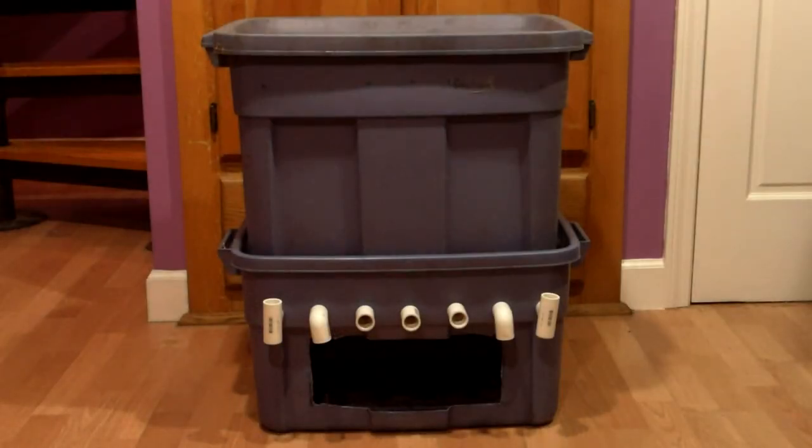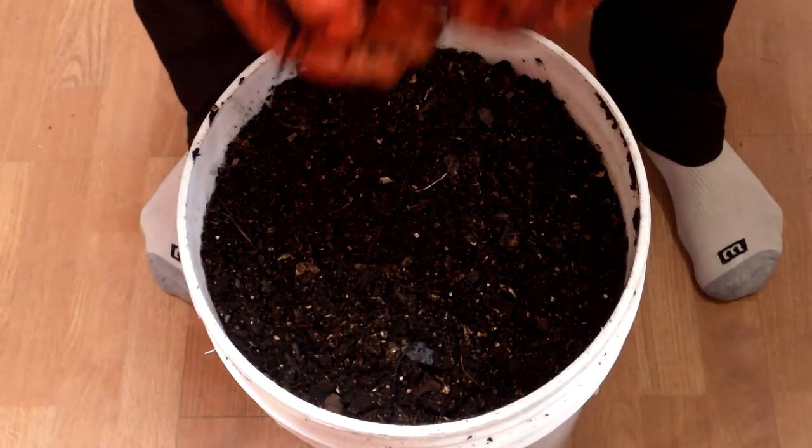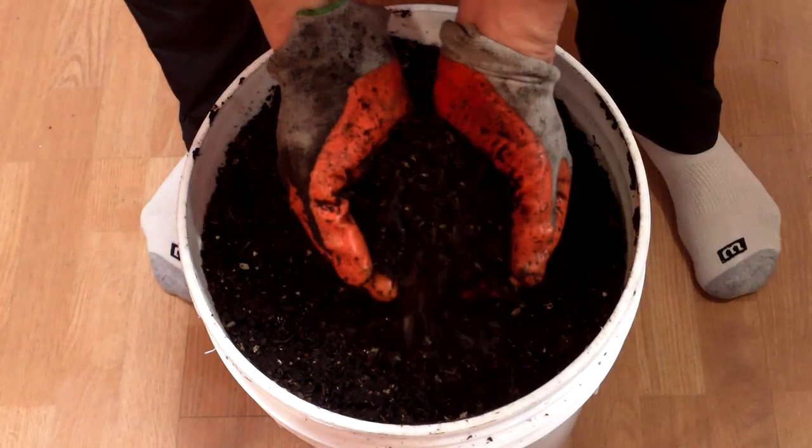I'm very happy that I converted my worm bins over to flow-through bins. The open-bottom design and increased airflow result in higher quality castings. I also find the castings much easier to harvest, which is a big plus for me.